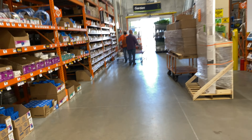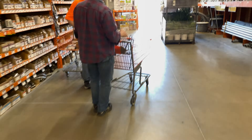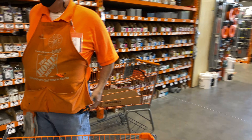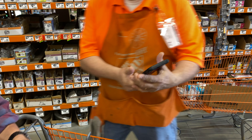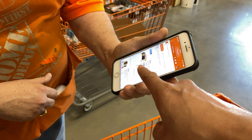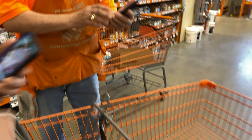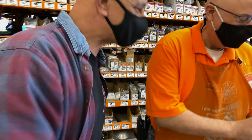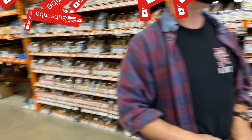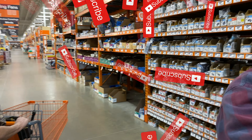We are at Home Depot looking for a power inverter. According to online, it says we have one in stock. Where's aisle 70? We're at one corner of the store and it's on the opposite end — literally diagonally the opposite corner.